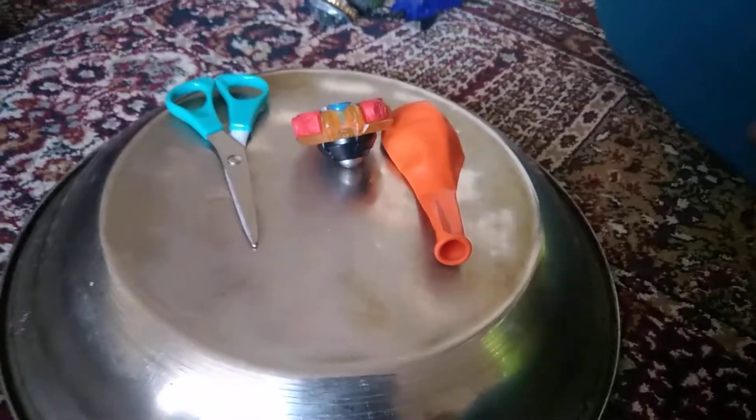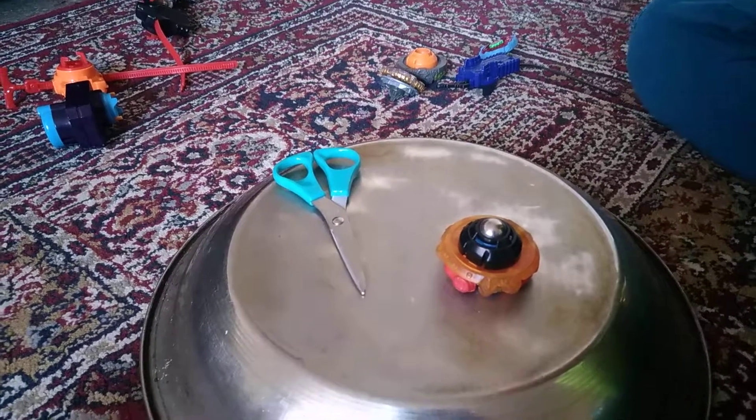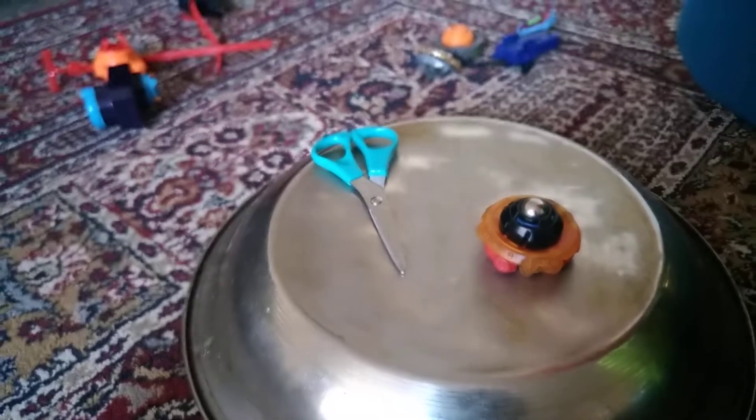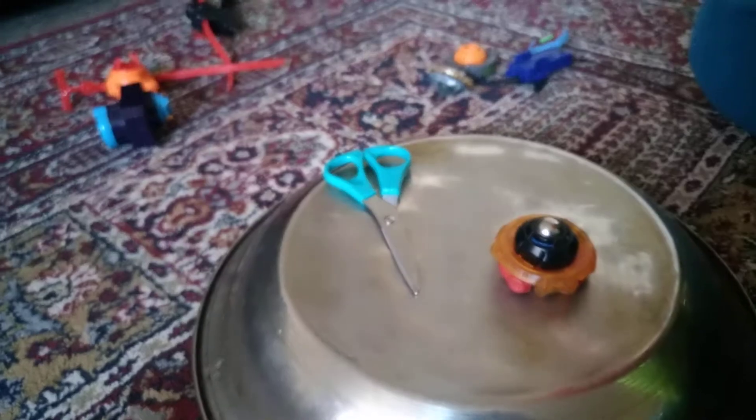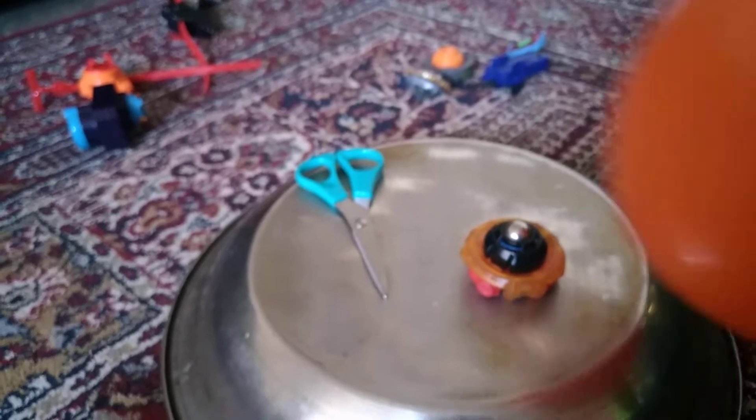And a scissor. Okay, the first thing is you get the Beyblade, then you blow up the balloon.